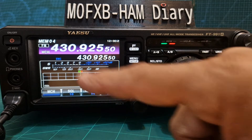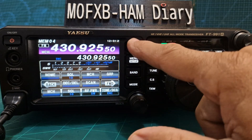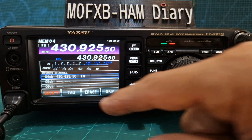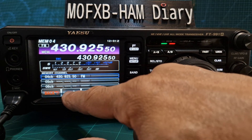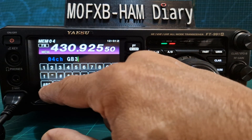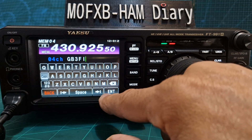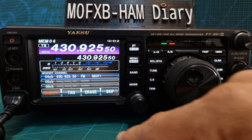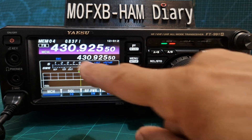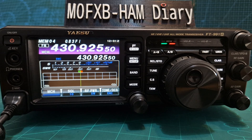Next thing we need to do is tag it. So we want to tag memory channel four. In memory mode, push F at the top, push and hold. Go down and highlight memory channel number four in blue — you could erase it but select tag. And that is called GB3FI. So you just type it, select numbers for digits, then click enter. Come out of memory, go back into memory and look at the top here — it says GB3FI. So that's your repeater all added to memory and tagged.